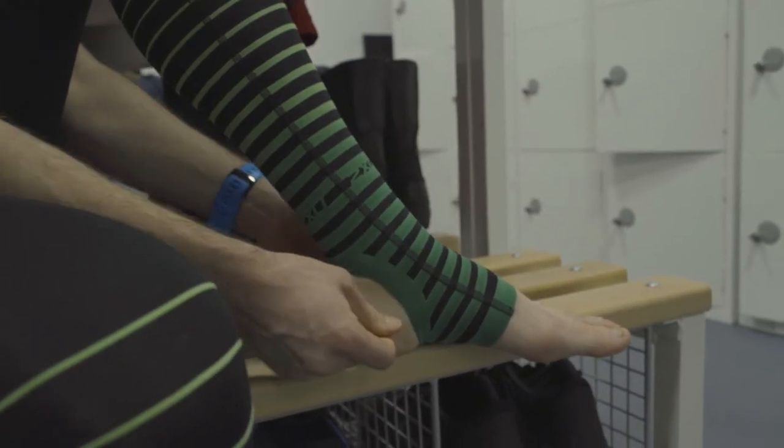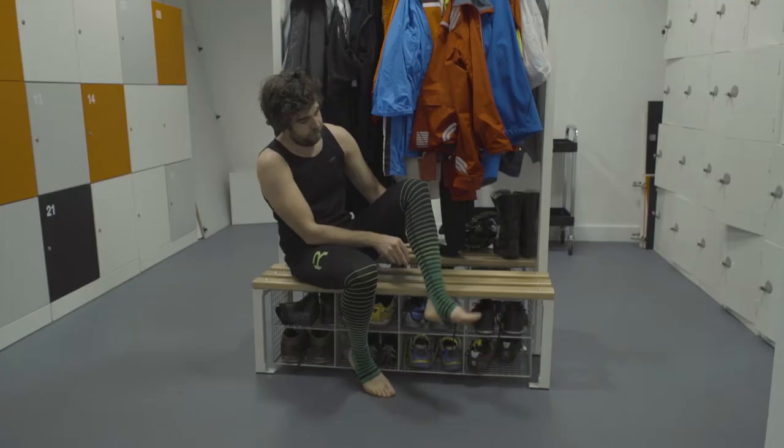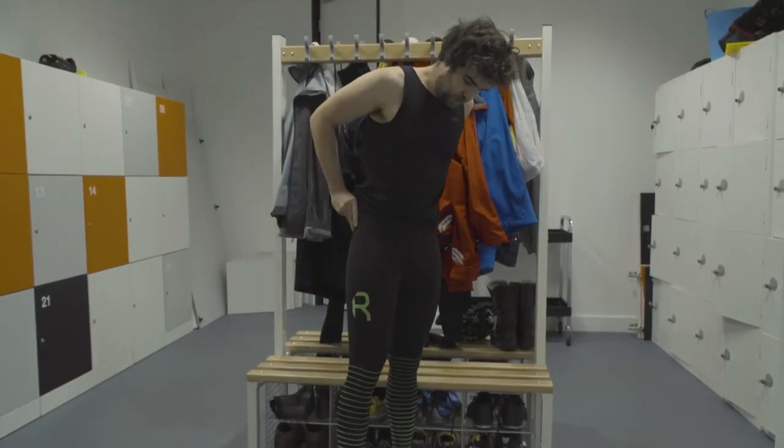The 2XU Elite Power Recovery tights are the ultimate compression tights for those wanting to get back to their peak in the fastest possible time.